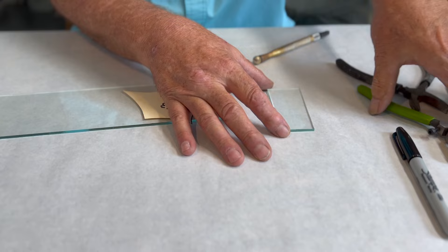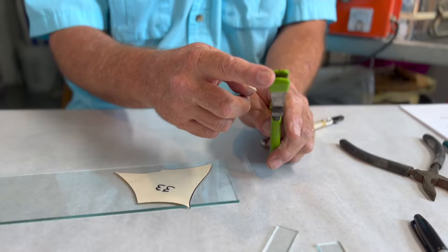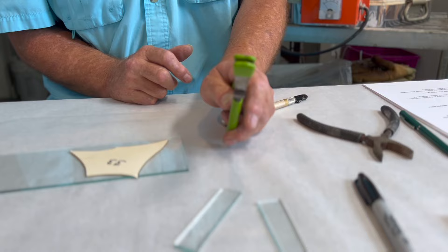Our favorite plier for this particular cut is our running pliers. Remember, running pliers have a concave and convex jaw, and that is the only reason glass will break.